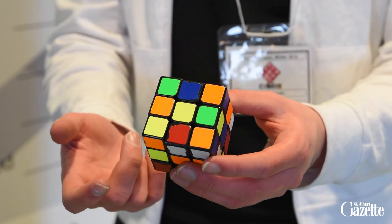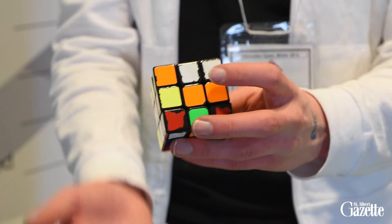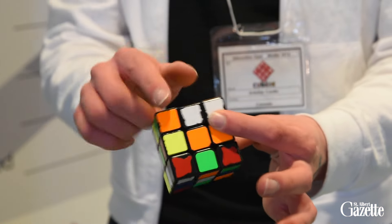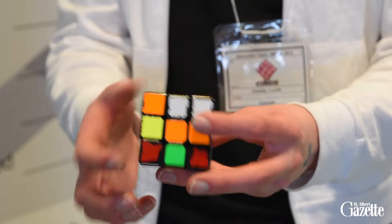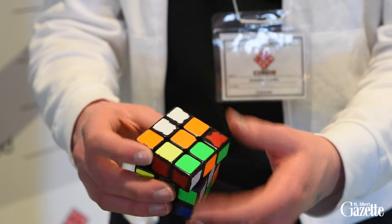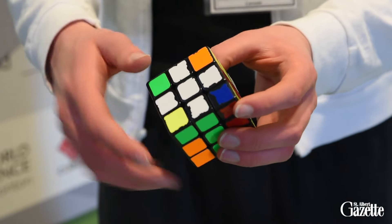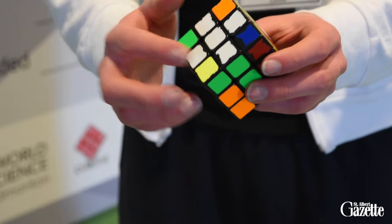So the basic method for solving the cube is a layer-by-layer method. Since the cube has three layers, we're just going to do the first layer, and then the second layer, and then the third layer. The first layer is something that most people can do intuitively. A good way of doing it is actually starting with some sort of a cross, and then you just have to put the corners in right.